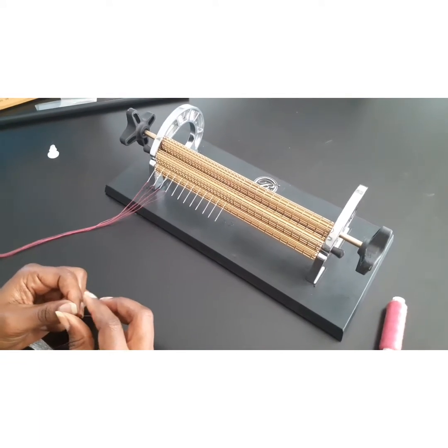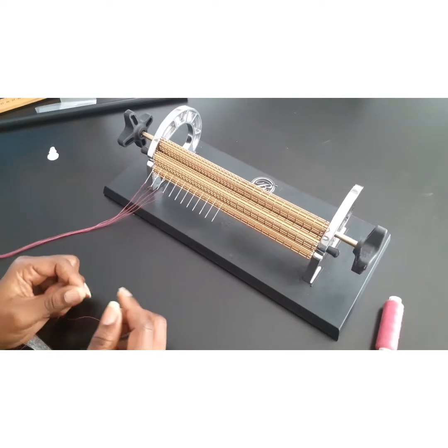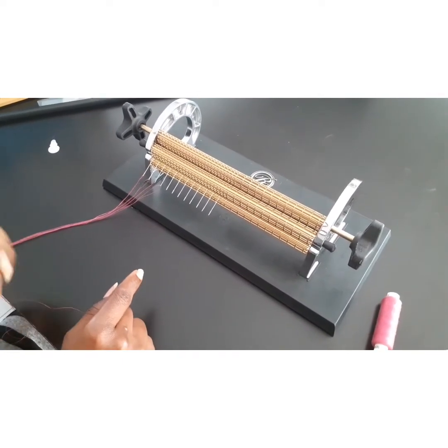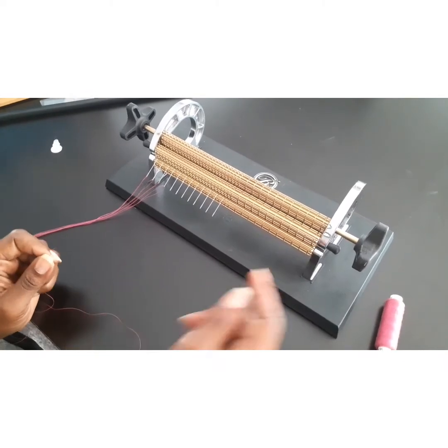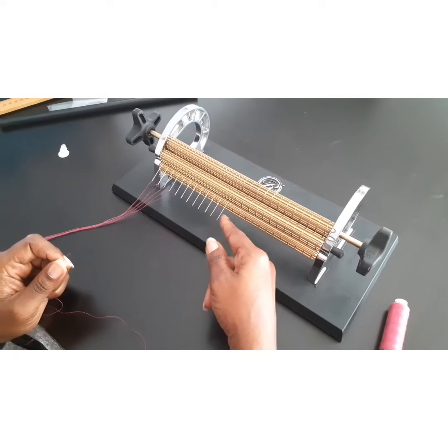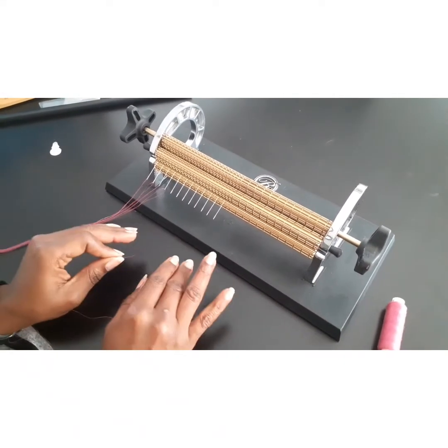Hi guys, I'm here again with another video. This particular video I'm going to show you how to thread your smoking pleater needles. In my previous video I had shown you how to take out the pins and how to attach your needles to the pleater, so in this particular video it's just to thread your needles and how to fit the fabric.